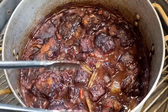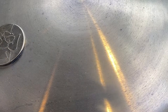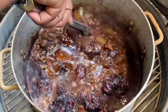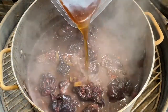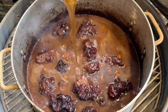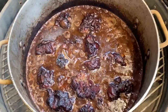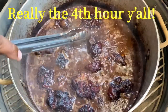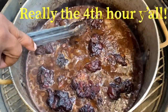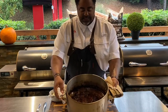This is the second hour — you can see how they're starting to take on more color and the liquid in the pot has gotten nice and thick. We're going to let them go for about another hour. This is the third hour — they have gotten nice and dark and that liquid has gotten really thick. We're going to add a little more beef stock, bring the liquid level back up to the top of those oxtails, and let them go for another hour. They look absolutely amazing.